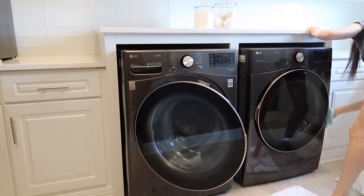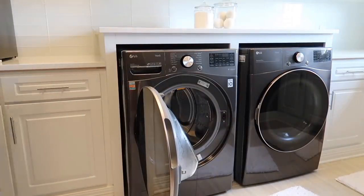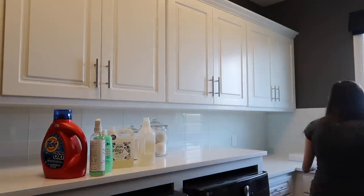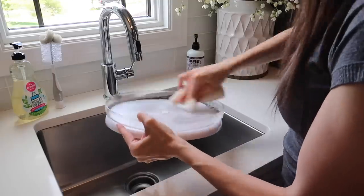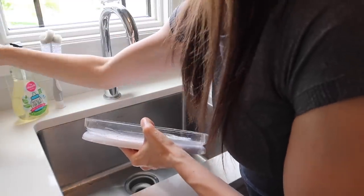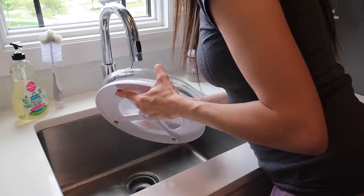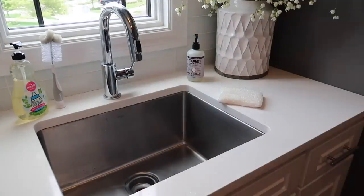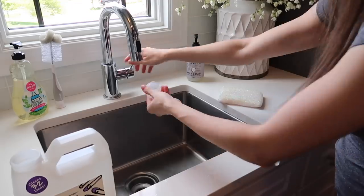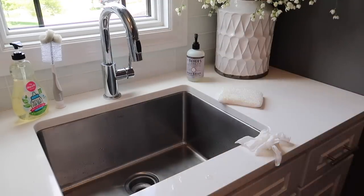Something else you could do is pull everything out of your cabinets and drawers and give that a clean as well. I didn't feel like I needed to do that, but I do have a lazy susan where I store all of our laundry detergents and stain removers. It keeps things organized and if anything leaks or spills, I can just take the lazy susan out, give it a clean in the sink, and I don't have to clean the cabinets — because with liquid cleaning products, you're probably bound to have some spillage.